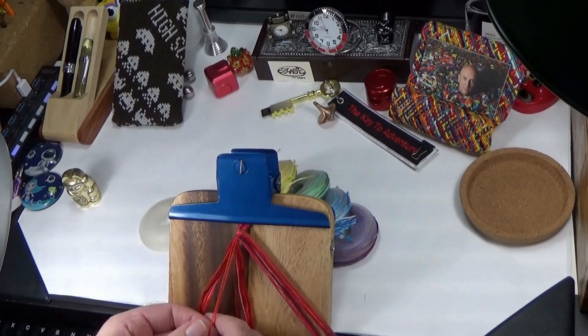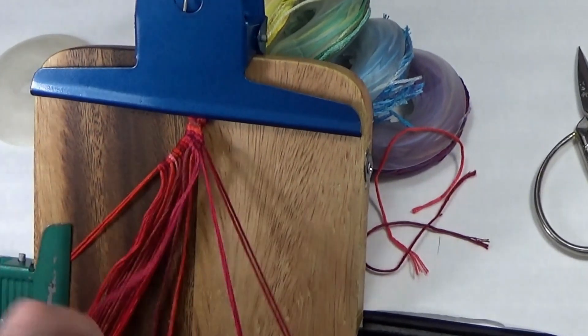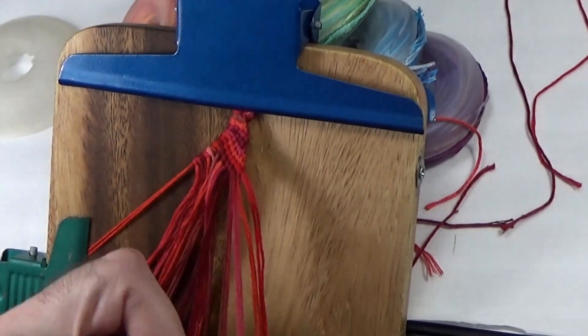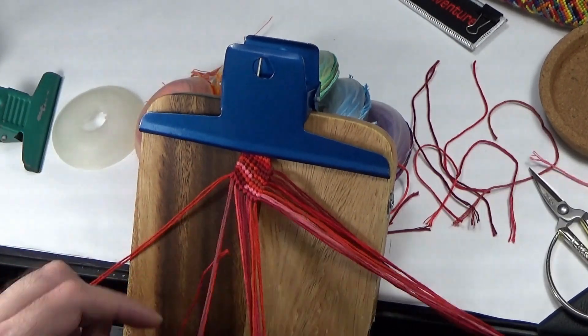Hello and welcome to another bag making video. This tutorial is for anyone who is inspired by the previous videos but was too intimidated by the base. If that sounds like you, well then this video is for you.